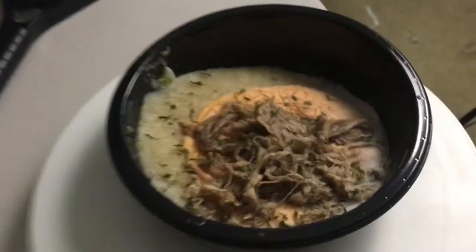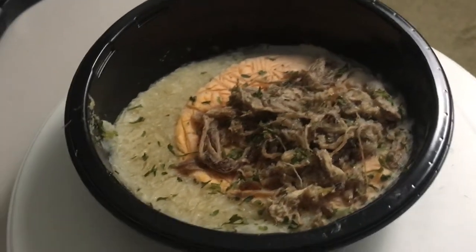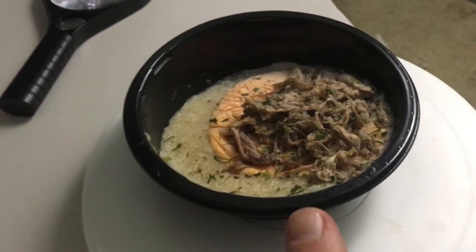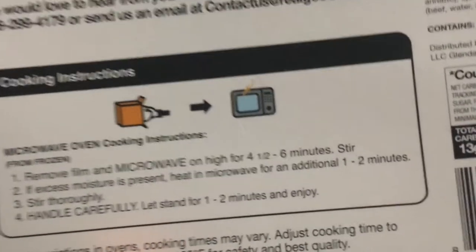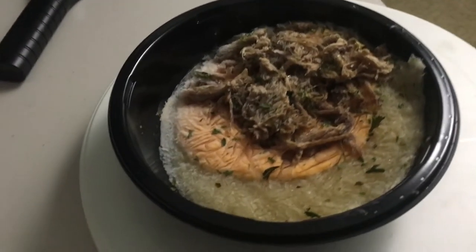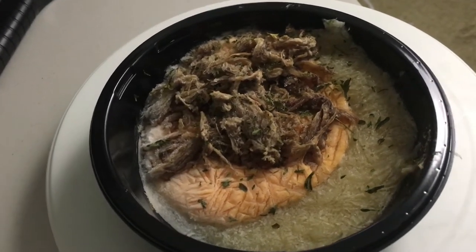I pulled it out of the box already. It's not warmed up yet — this is the frozen meal. If you're curious how to heat it, you take it out of the film and heat it for 6 minutes. Technically 4.5 to 6 minutes. I like to do 6 because then the moisture evaporates, or whatever you want to call it.